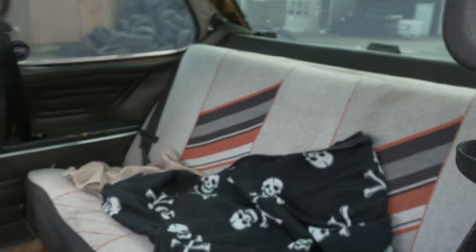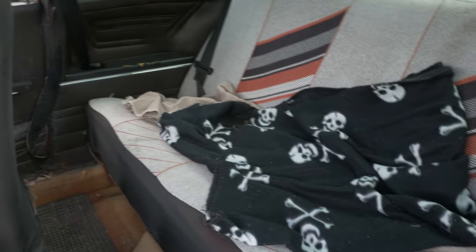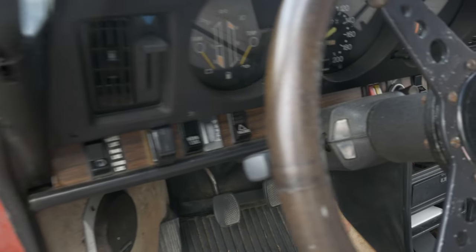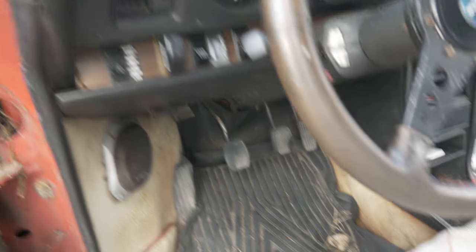Let's see if we can fold the back seat down. I haven't checked any of this myself. This really just needs to be taken out, cleaned and things like that - that's most of what's inside the car. Just vacuum it out. There's a golf ball under there and stuff like that.